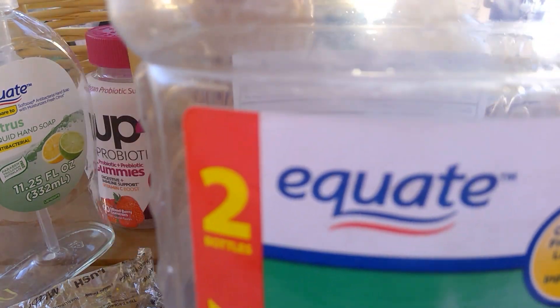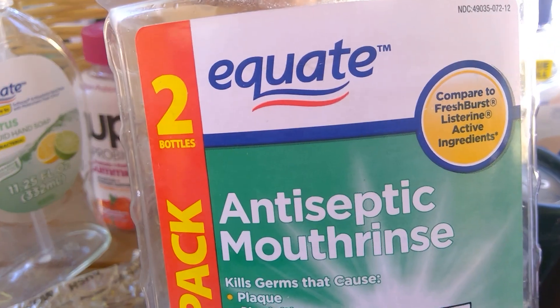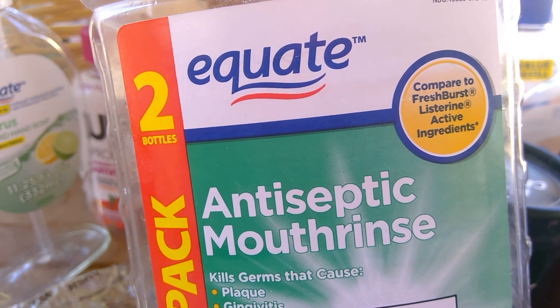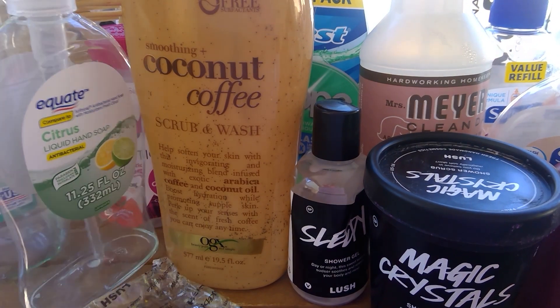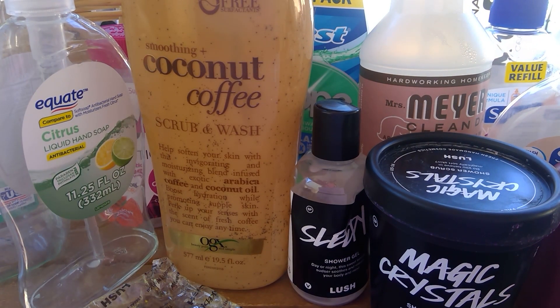Another thing of mouthwash from Equate — this was the antiseptic compared to Fresh Burst Mouthwash, Spring Mint. I liked that scent.